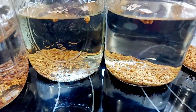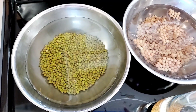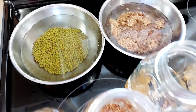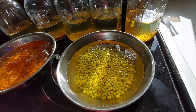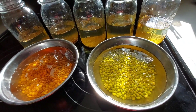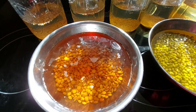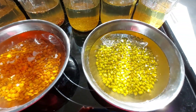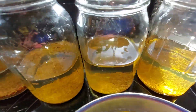Let the seeds soak in water overnight or between 10 to 12 hours. Soaking the seeds in water helps soften the skin and the germ, and it makes the seeds germinate faster. This is how they look after the overnight soaking — the water looks colored from the beans. Here are the soaked lentils, mung beans, alfalfa seeds, and salad mix seeds.